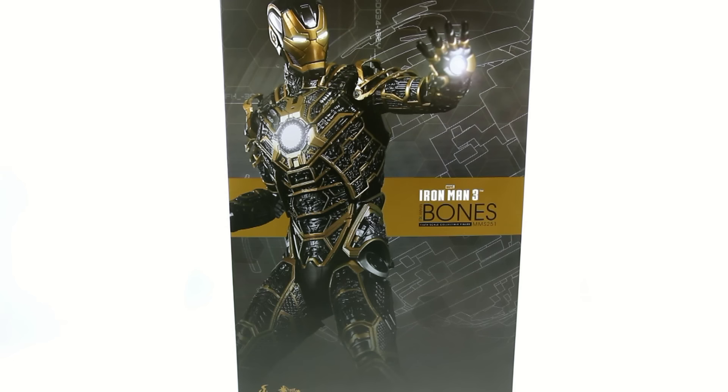Thanks for tuning in, this is Off The Bottom, and this is coming to you with another video review. Today we're going to be taking a look at the new Hot Toys MMS-251 of the Iron Man 3 Mark 41, otherwise known as Bones.